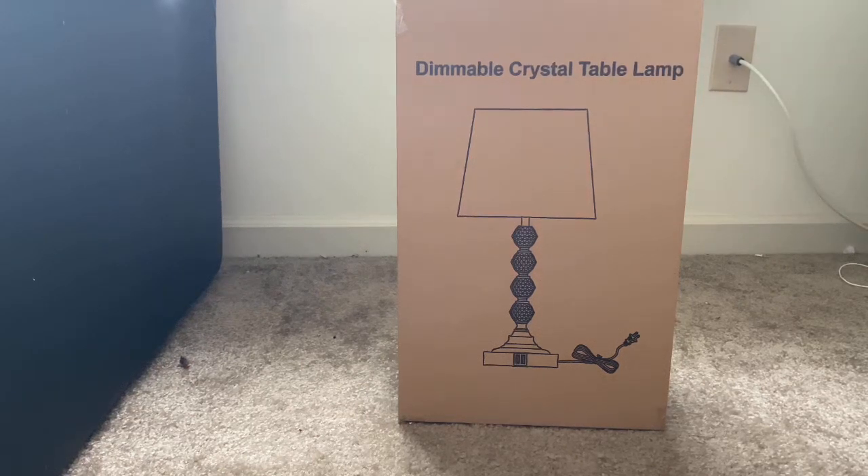Hi guys, how are you all doing today? I'm going to show an unboxing video of the dimmable crystal table lamp. Let me go ahead and unbox this.